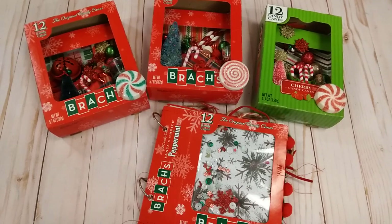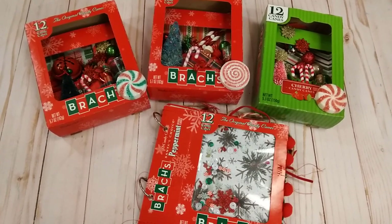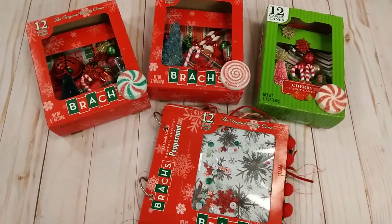Hello everybody, it's Rhonda, welcome to my channel. I am here with a little video and if you have followed me for a while, you know I love to recycle packaging, so today I want to show you some little projects I made using candy boxes.